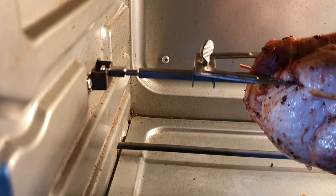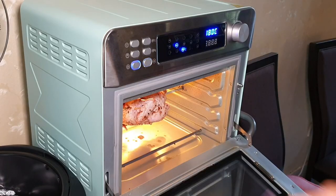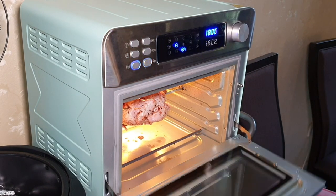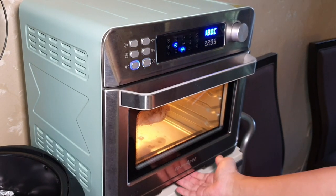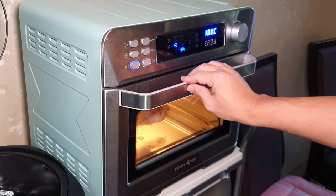Then only will it turn — if not, it will not turn. Don't worry about the juices going down, because there is actually a catcher here. Later you can take it out and wash it. So very, very good function.